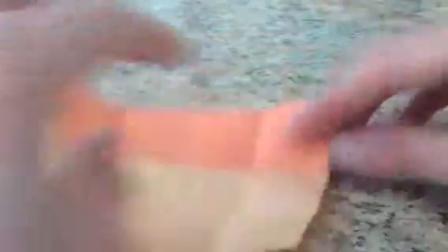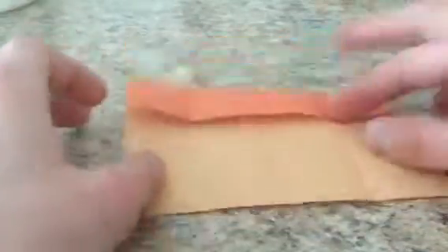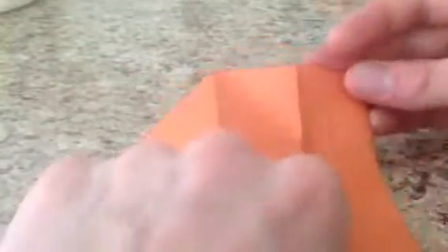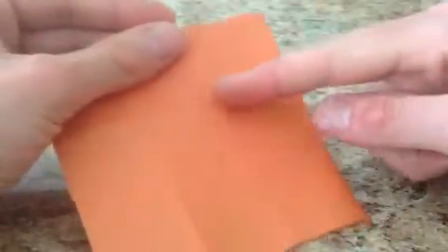Now there are two different types of units: a left-hand unit and a right-hand unit. We'll make the right-hand unit first. They both start off with the same folds. For the right-hand unit, holding it like this with the folded edge on top, you're going to fold the right-hand corner to this crease here — so it looks like this. Then take this side and fold it in.